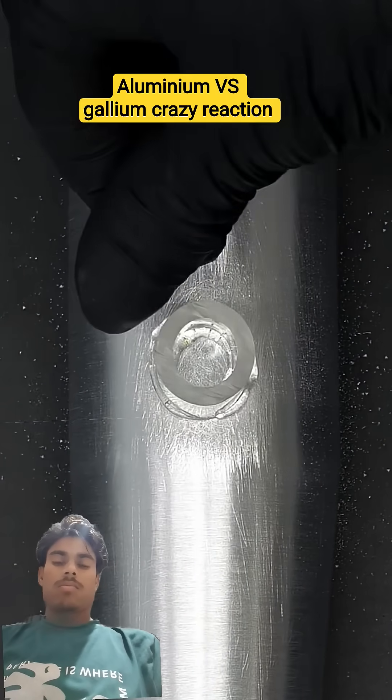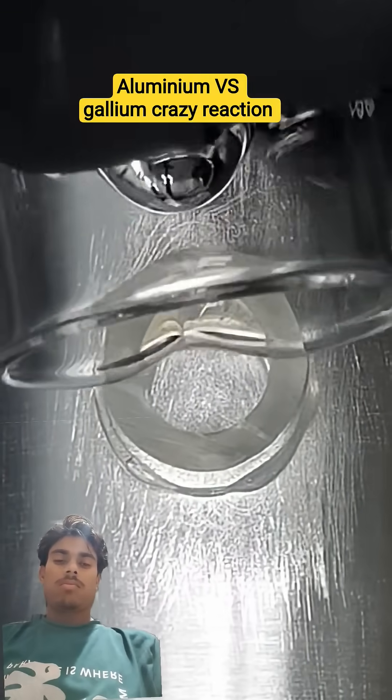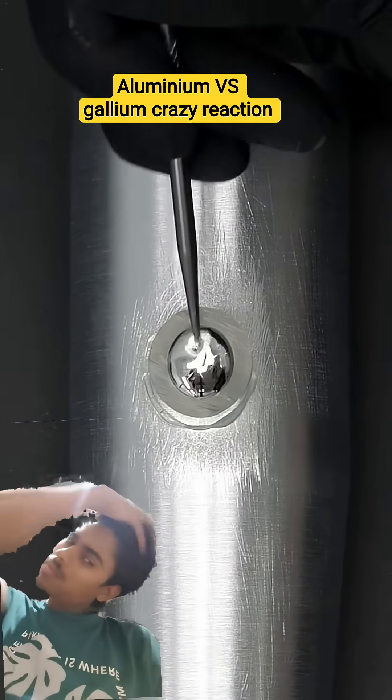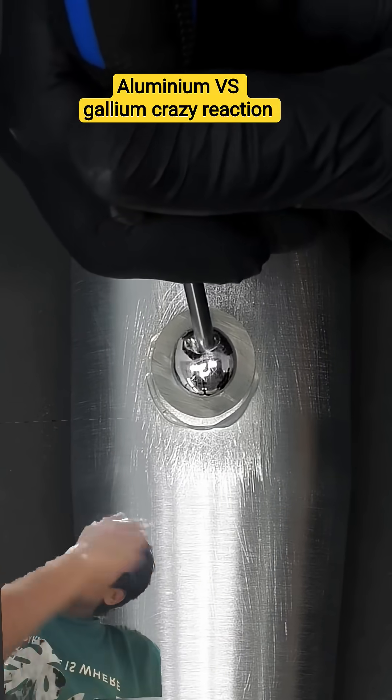I'll glue a small piece of plastic to it. Now I can add some of the gallium. With everything in place, I have to scrape the bat even more to make sure that the gallium can get into the aluminum.